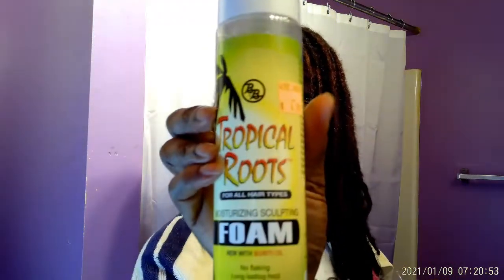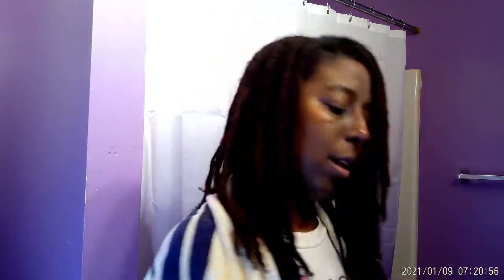I also bought some Tropical Roots foam. Normally when I do my braid outs or twist outs I don't use any foam, but I thought I would try it with the flexi rods. I like the pipe cleaner so much, so I'm going to try flexi rods. Just stay tuned.